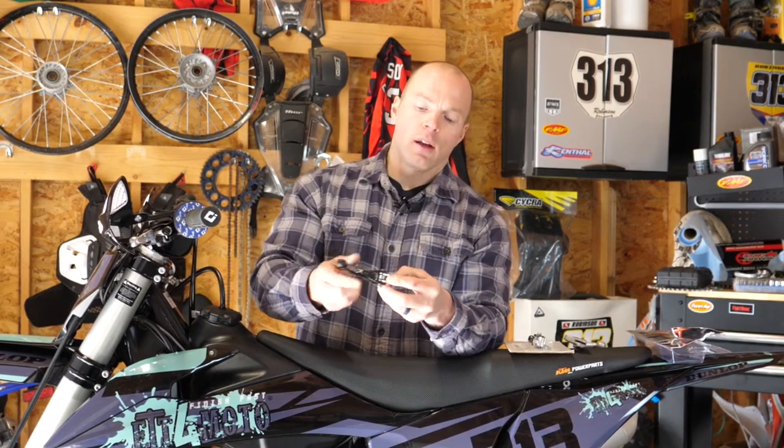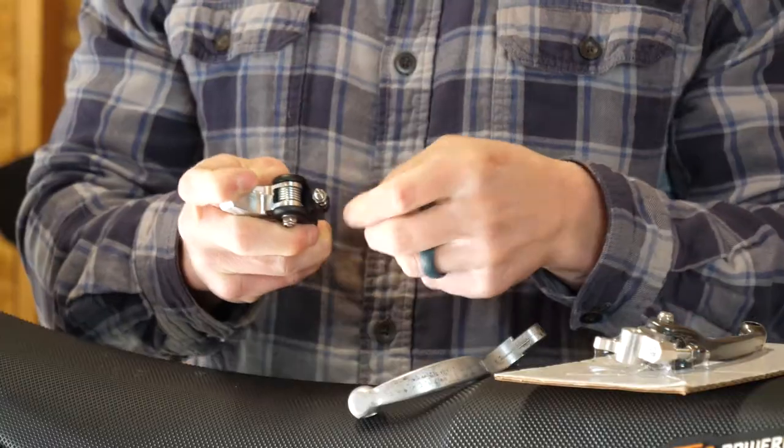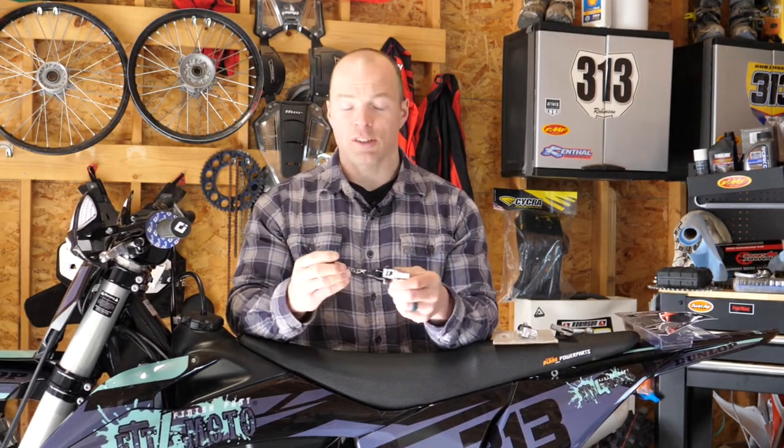As far as installation goes, these are really easy. All you have to do is take out the one bolt that holds the lever in place, insert the new lever, adjust it to your preferred distance from the handlebar, drop that bolt back in, and away you go. These new levers are easy to put on and they're a great lifesaver.